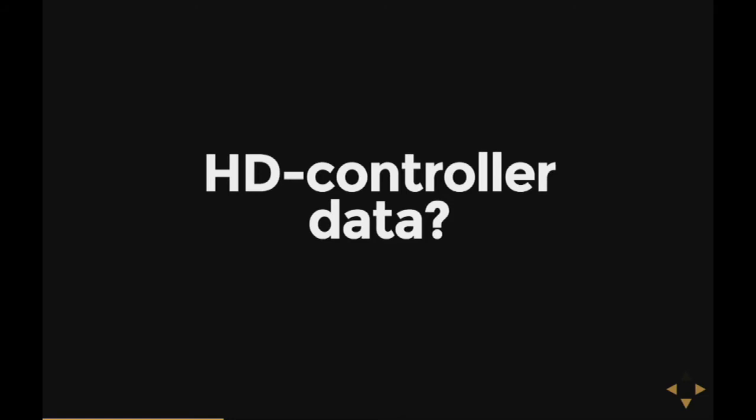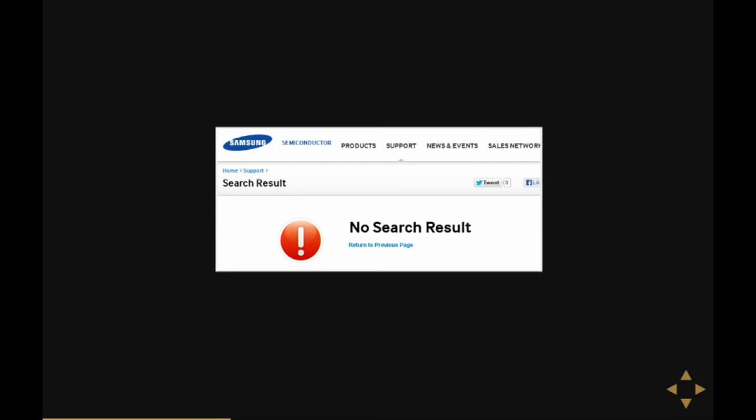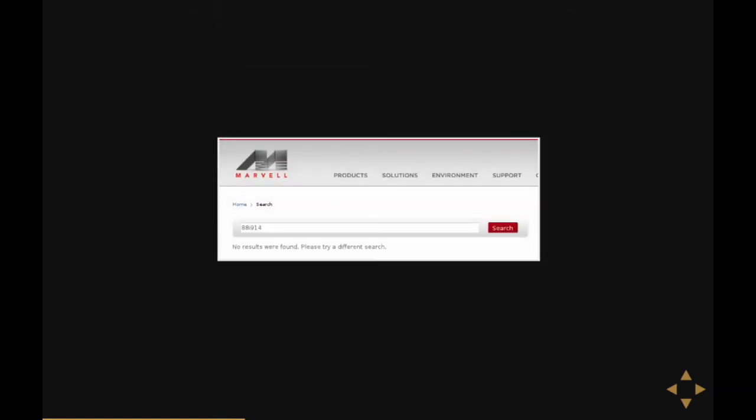The hard disk controller is the most important thing, and I would really like to have a datasheet of one. So it's pretty easy — you go to the manufacturer's website, enter the part number in the search box, and get a lot of datasheets. Is it? Well, of course not. It's not that you don't get any datasheets — all the manufacturers don't even acknowledge the chips exist. They're not on their websites. They're pretty NDA, secret, and closed.